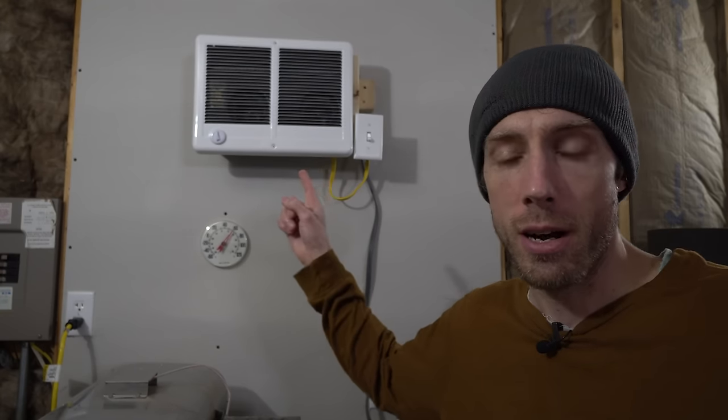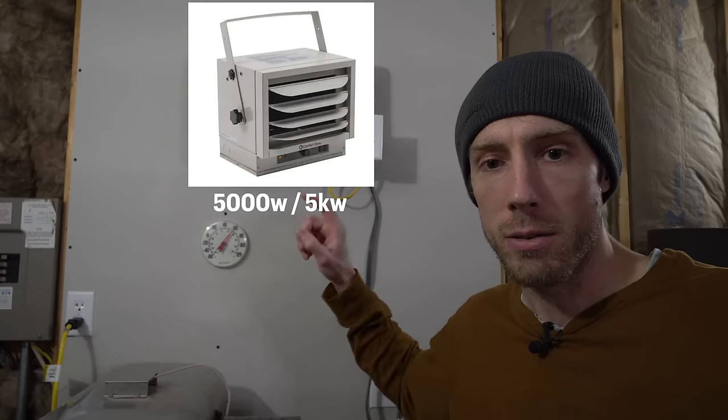This 3,000 watt electric heater costs me about 45 cents per hour to run. I'll give you a cost-per-BTU breakdown at the end. Most garage-specific electric heaters are not going to be 3,000 watts — they're going to be 5,000 or 7,500 watts. You can imagine how expensive those are to run. A 6,000 watt heater would double this cost, and a 7,500 watt heater would cost over double what this one costs per hour. That is not cheap no matter how you slice it.